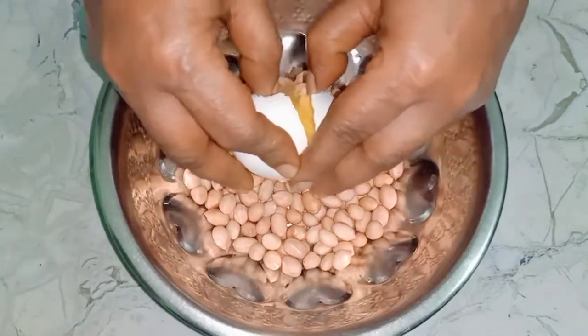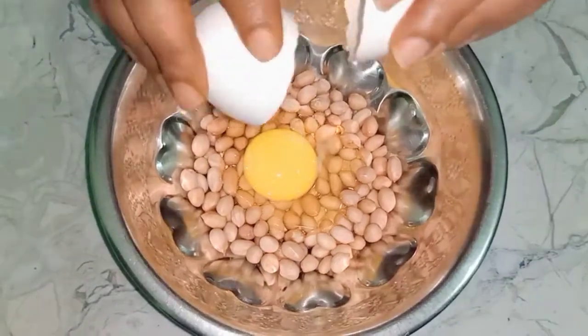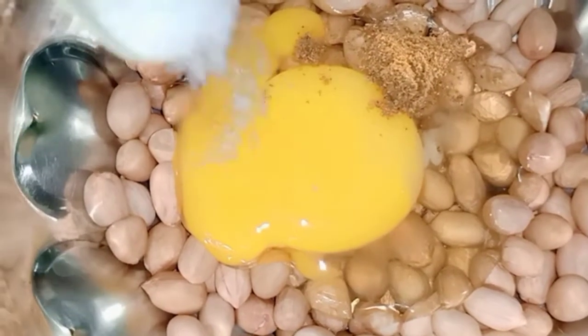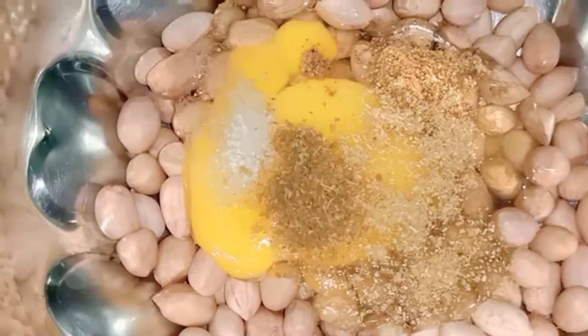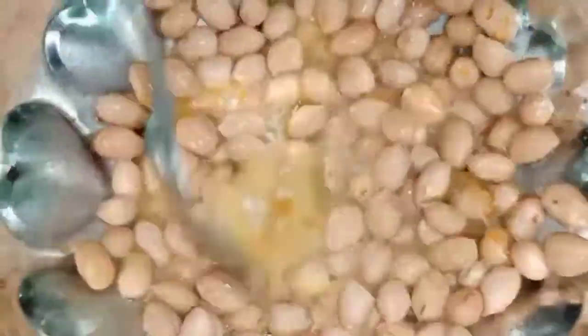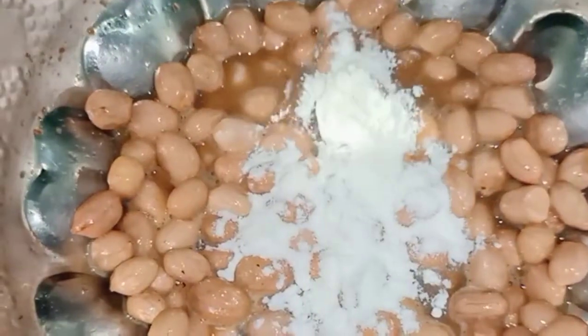I'm going to add 1 gram of rice and 1 egg. I'm going to add some rice, a little salt and a half tablespoon. Then I'll brown some rice and add a bit more rice.